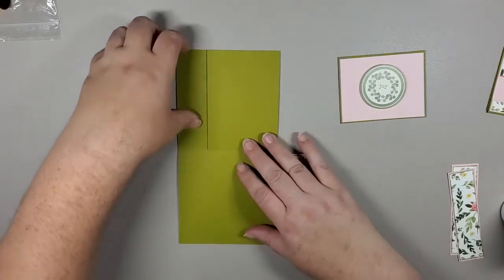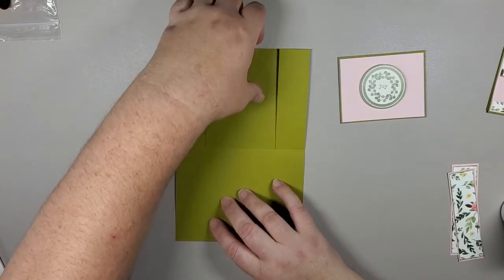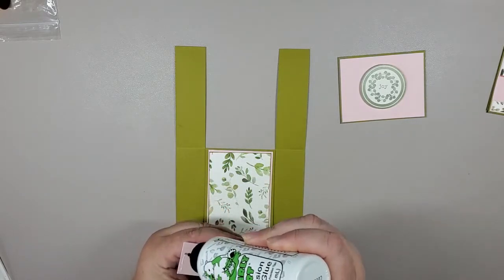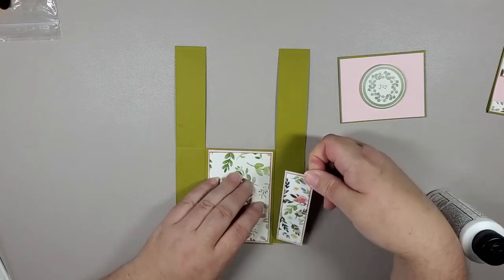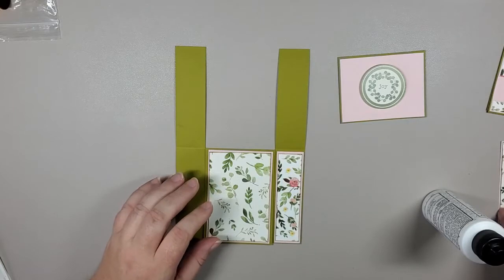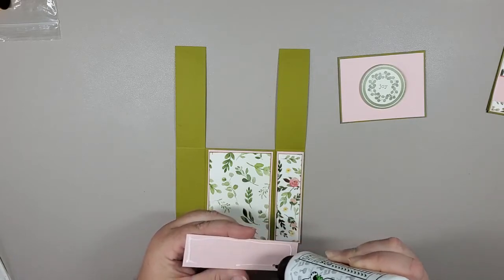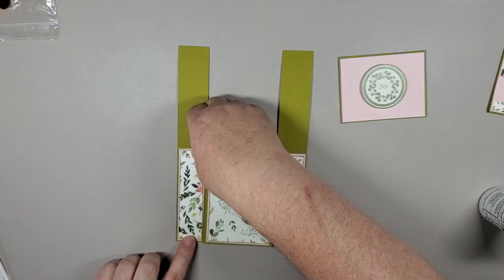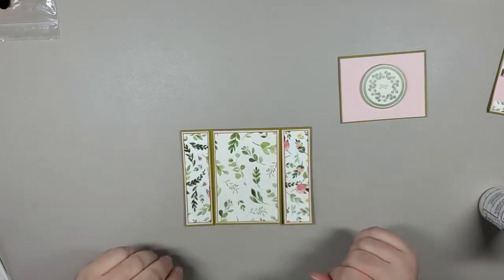For these side panels, the best way to gauge where they'll go is to flip the middle panel down so it gives you a guide in terms of where to place the side panels. We're going to do the same as we did for the front — giving it just a little bit of space all the way around — then do the left side as well. And then we have our two side panels, which are basically covered when the card is closed.